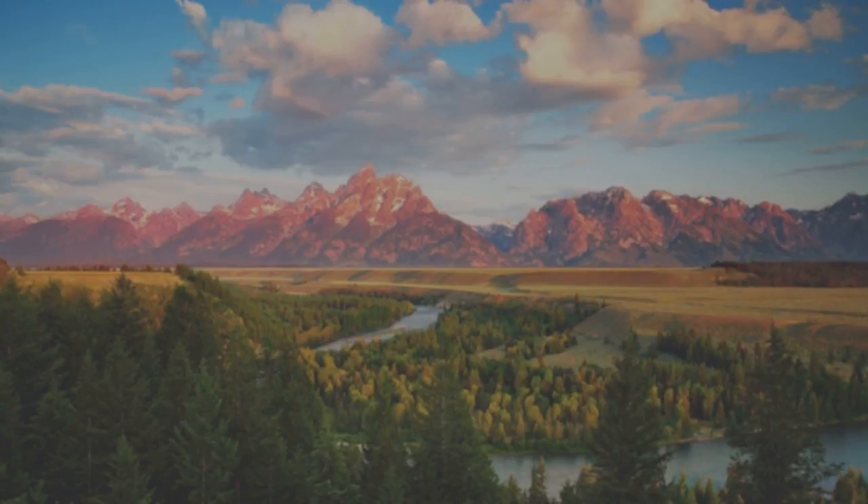I will be getting back to the gym eventually, but for now these pants will do the trick.